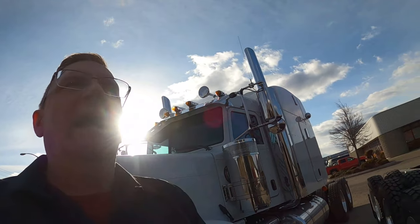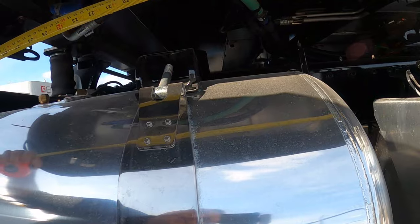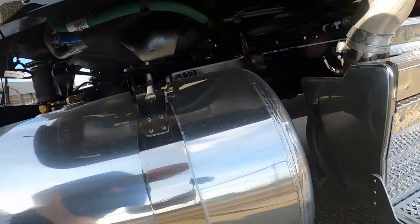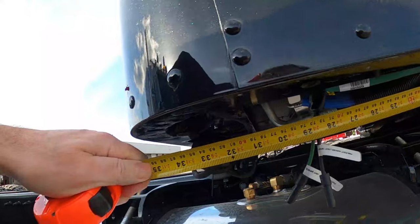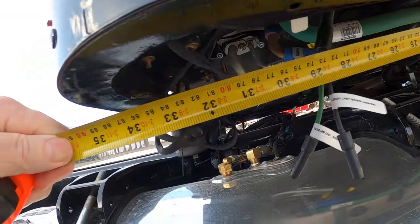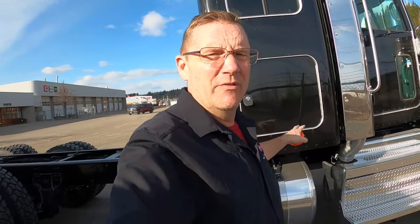Now this is where the old-school measurements were. When I talk about the sleeper being a 36, I mean 36 inches long. If we go under here and measure the actual sleeper size — putting my tape measure on it — there's also the marker light and backup light wiring. Look at that: 36 inches. So even though we call it a 44, the physical dimension of the sleeper is 36.